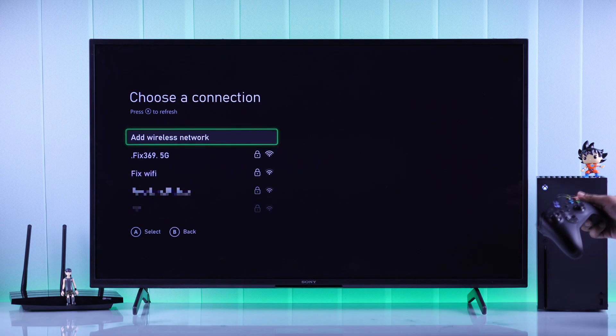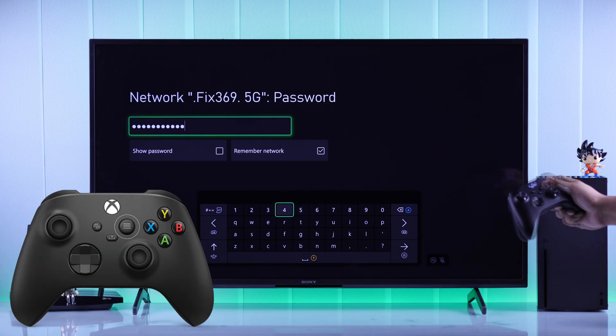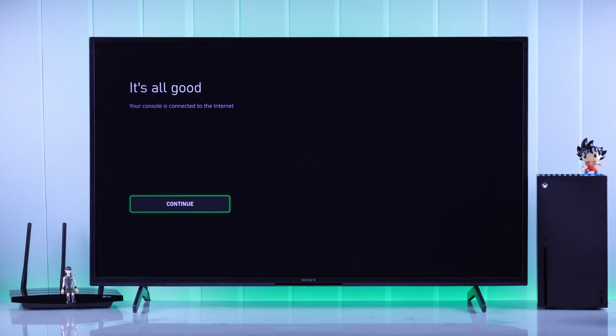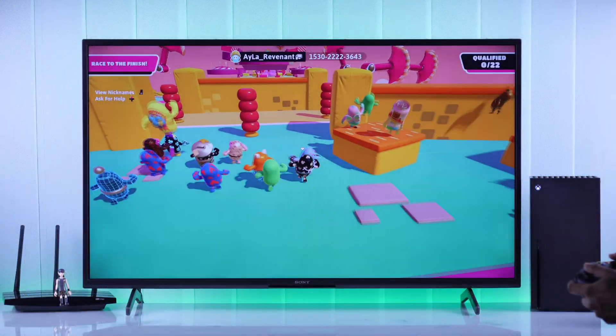Now you should see your Wi-Fi, so select it and enter your password. Then press the menu button to connect. Give it a while to check your connection and then it will say it's all good, which means your Xbox console is now successfully connected to your new Wi-Fi. Press continue and you can start using your new Wi-Fi network.